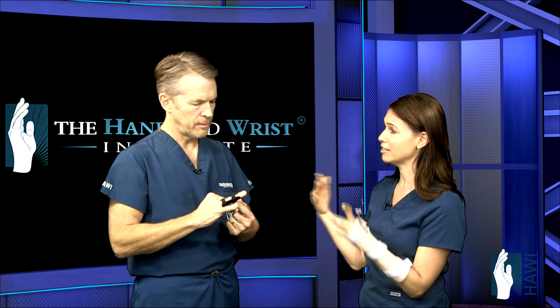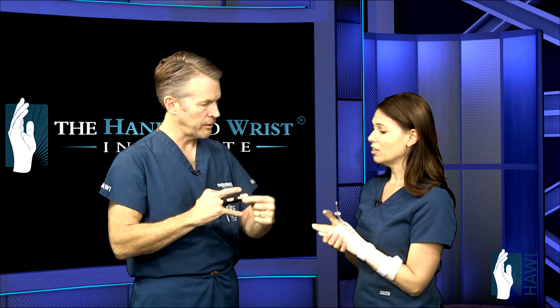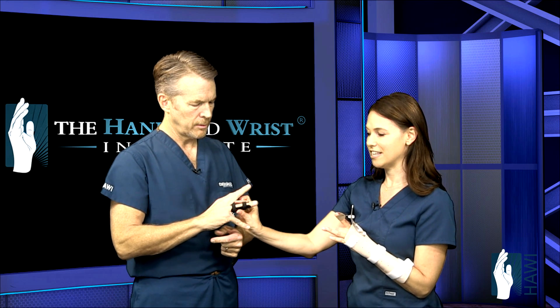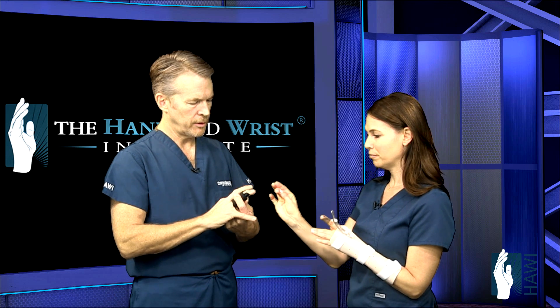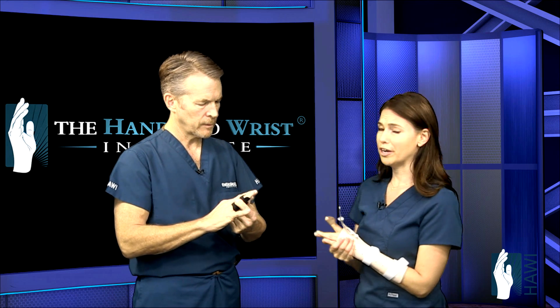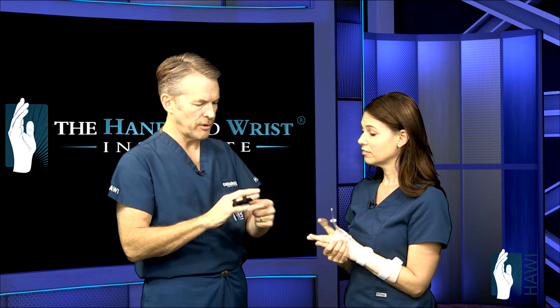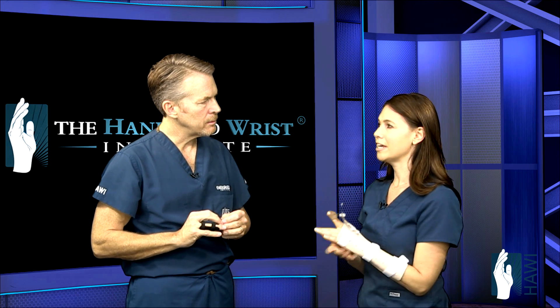Oftentimes I'll make a second splint for the patient to sleep in. This immobilizes just the PIP joint — we actually want some motion at the tip. Patients do DIP flexion every hour. After the splint comes off, the joint will be stiff, and average recovery time is about six to eight weeks.